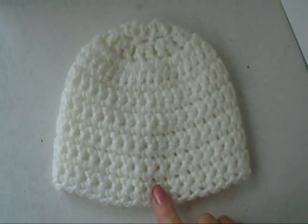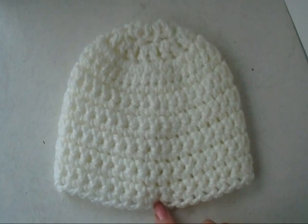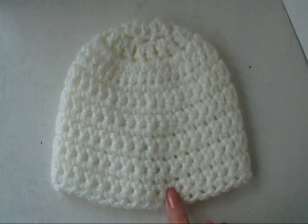To make the ghost hat, first make a basic hat in white or off-white. Click on the next link for the video on how to make this basic hat.